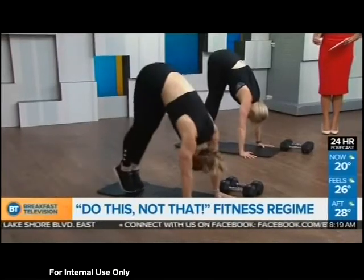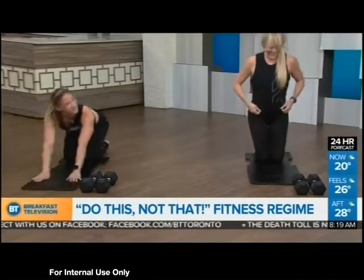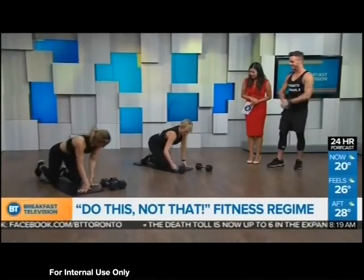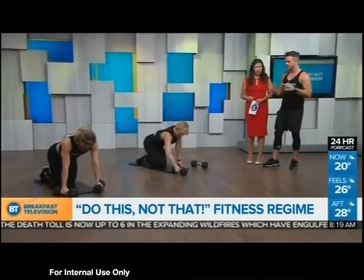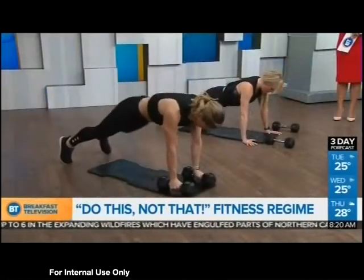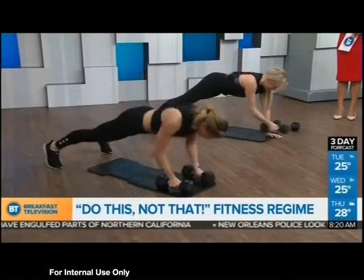How many reps should we do? About a minute on each of these. Now let's go to the old faithful — the push-up. Put some medium to light weights under your hands, and we're going to turn the push-up into a push-up with a renegade row.